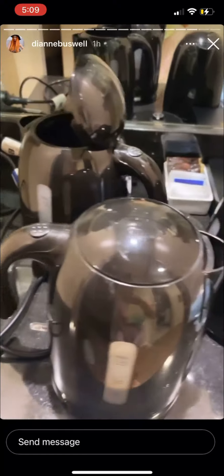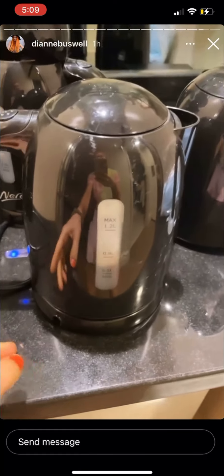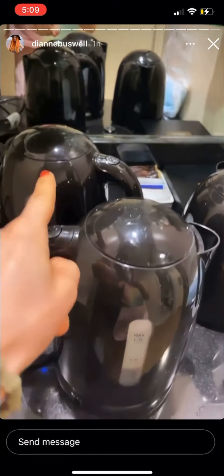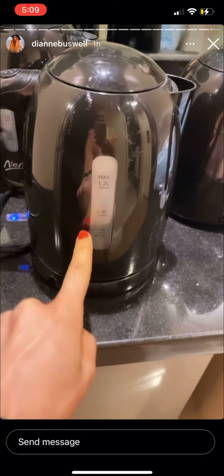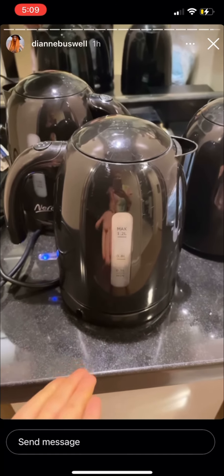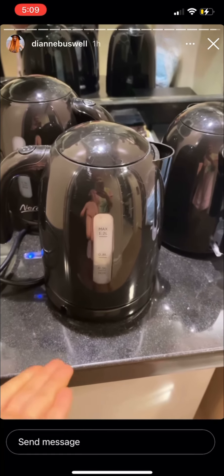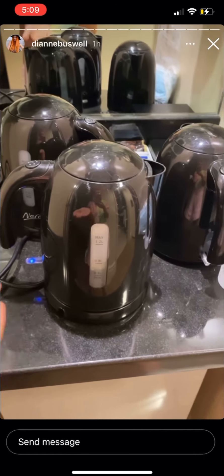Happy days — turns out I wasn't going crazy! Kettle number three delivers the goods. These two: faulty. That sound has never sounded so good. Thank you to everyone who sent me in some possible solutions. And I'm really sorry that this is the content I'm delivering.